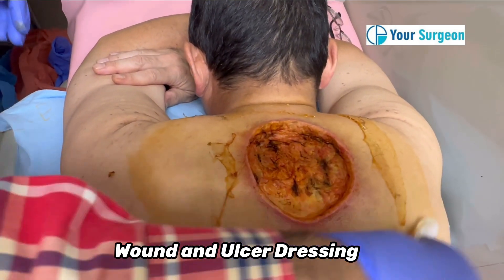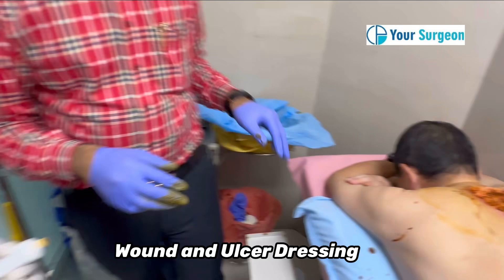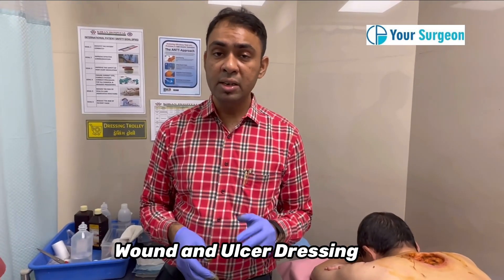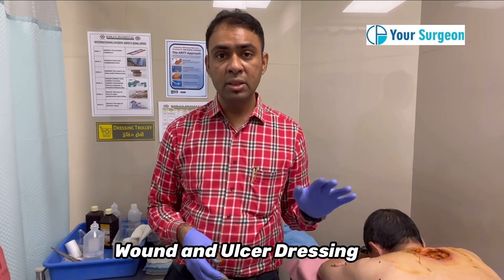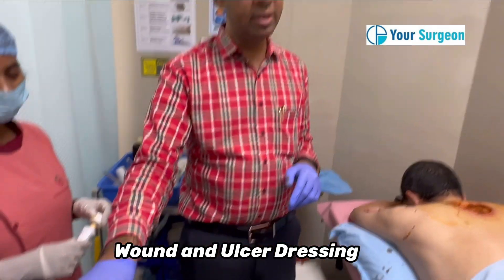How many times to do the dressing will depend on how infected the wound is. If the wound is severely infected, you can do dressing two times a day. If it is moderate infection, once a day dressing is sufficient.